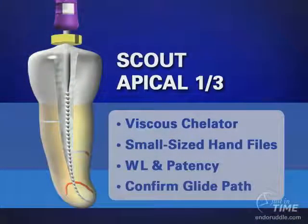With the upper two-thirds optimally shaped and pre-enlarged, it's time to vacuum out the sodium hypochlorite and return to your preferred viscous chelator. Again, the advantages are superior lubrication, emulsification of tissue, and flotation of debris. We will work these instruments to the radiographic terminus — recognizing that's a little bit long — but importantly, we're not blocking the canal or working short and creating impediments that will compromise subsequent shaping procedures.